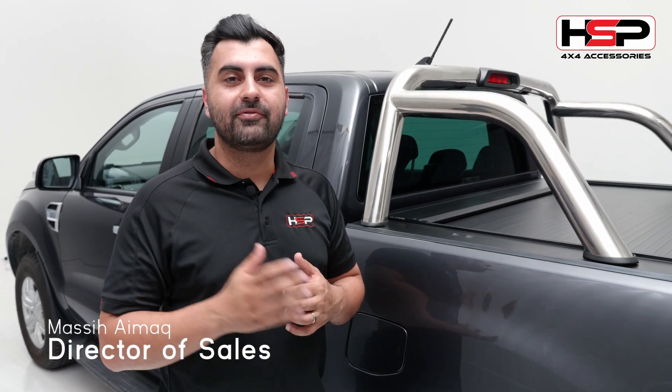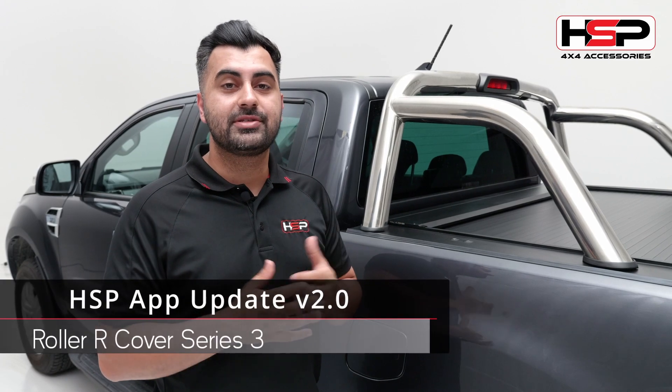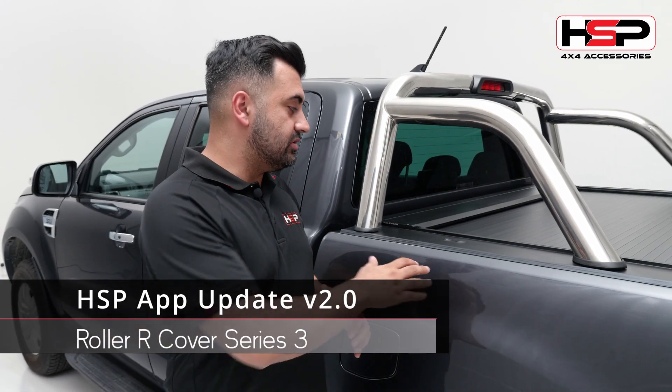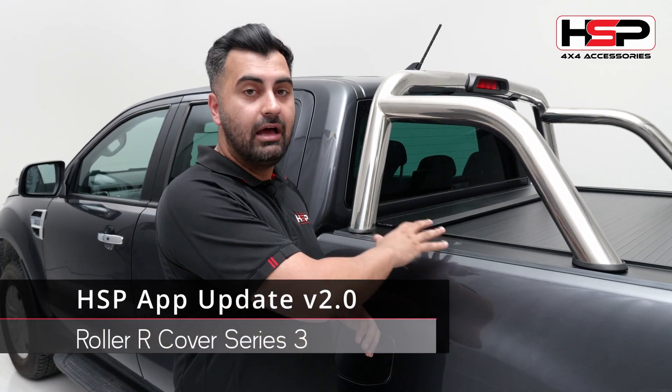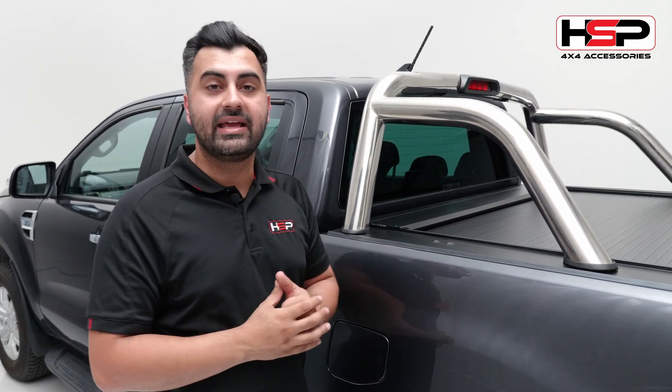Hi, I'm Massey from HSP 4x4 Accessories. I'm here today to show you the latest upgrade to our HSP 4x4 app, which allows you to set your own parameter of how long the touchpads will work with their vehicle being unlocked.